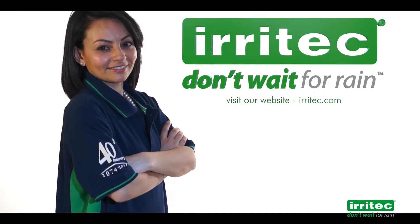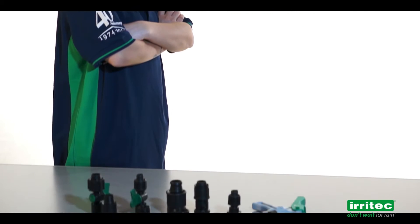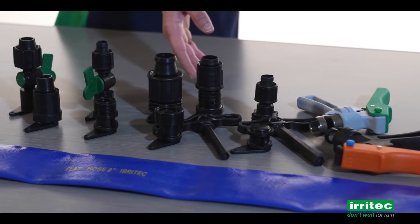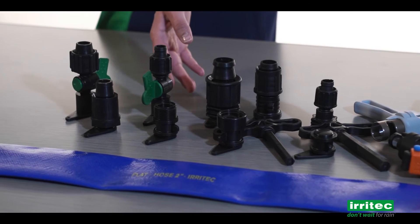Today we will show you how to install tape fittings in the lathe hose. This example is valid for all fittings having a teardrop and a hexagon.